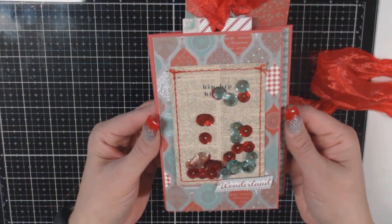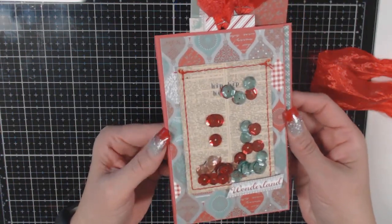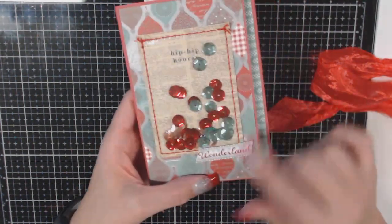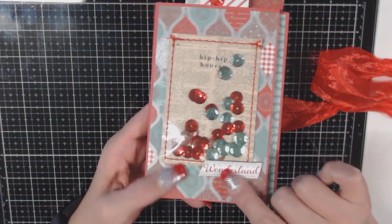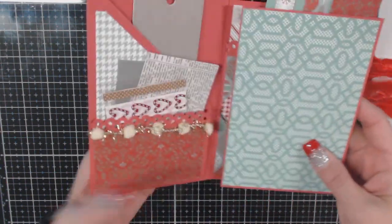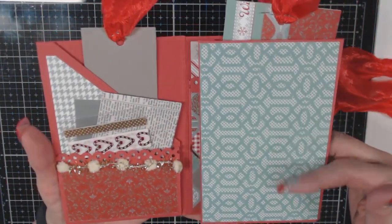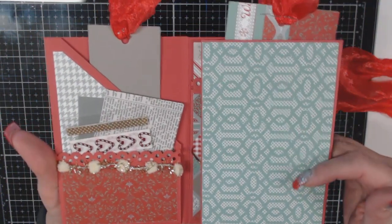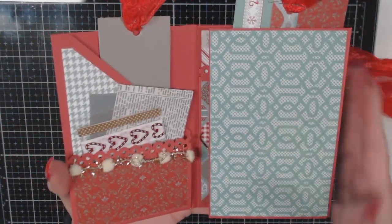You can make something like this, stuff it with some embellishments and some handmades, and then send it to your pen pal. This one happened to say 'Hip Hip Hooray,' and I had a little strip from a 12x12 that said 'Wonderland,' which I thought was totally perfect. I didn't do anything on the inside because this is an embellishment folio and it's thick as it is — I didn't want to add any more thickness.